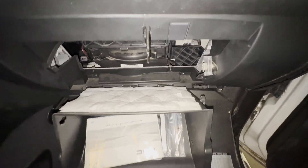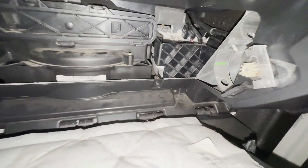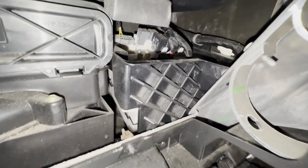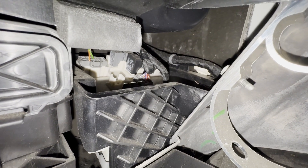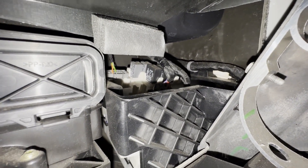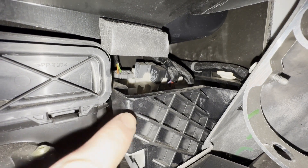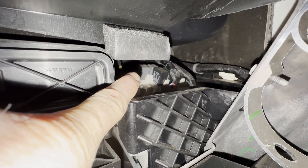The glovebox will just slide down like that. And then we have a relay bank back here. The power liftgate relay is this first gray relay right here at the end of my finger.